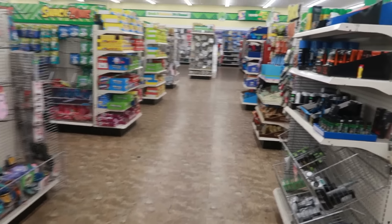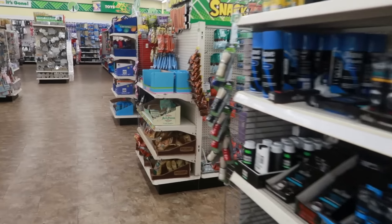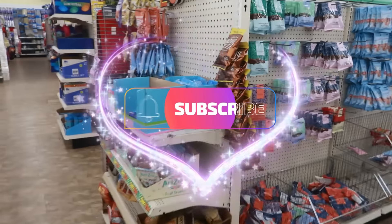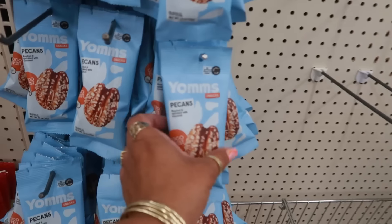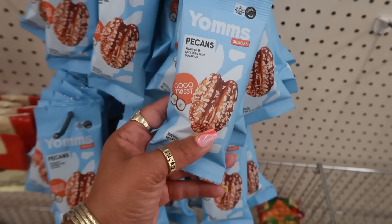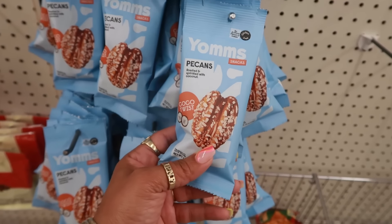Well, you guys, that's it for today in this Dollar Tree. Thank you for coming with me — make sure you stick around for more videos and I'll see you real soon in my next one. Bye, guys! Oh, some pecans — cocoa twist, roasted and sprinkled with coconut.